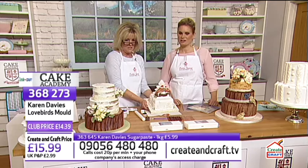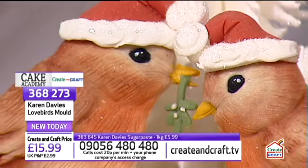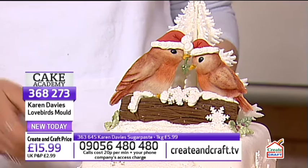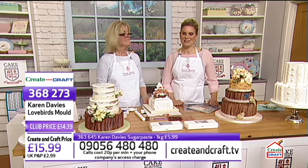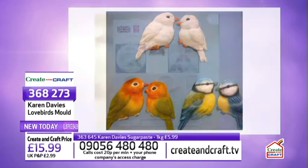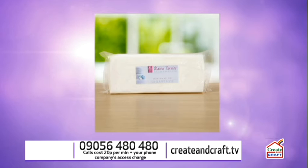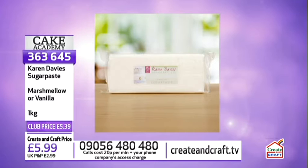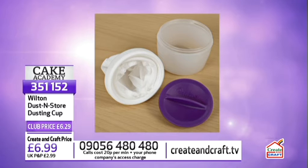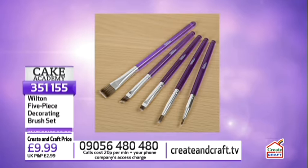The lovebird mould is £14.39, item number 368273 — but think of it as a mould for all birds, not just lovebirds. Sugar paste is £5.39 for a kilo, item number 363645. The dusting cup is £6.29, item number 351152. The Wilton brush sets are £8.99, item number 351155.